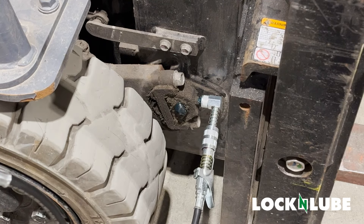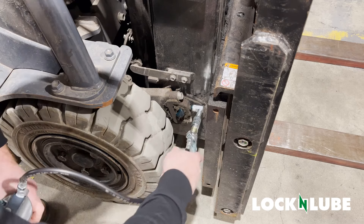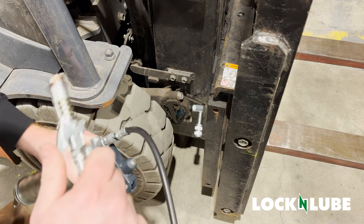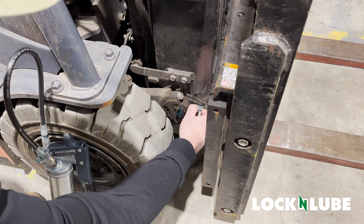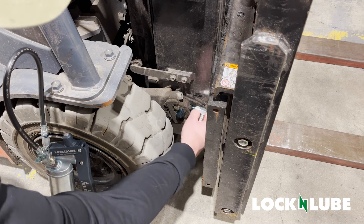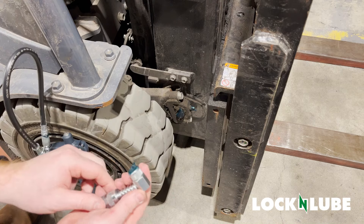There we go — I've got some grease coming out of there now. Great, now we know it's got grease. Unlatch your grease coupler, loosen, remove, then clean up any excess grease you have laying around.